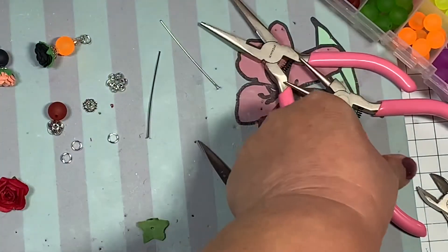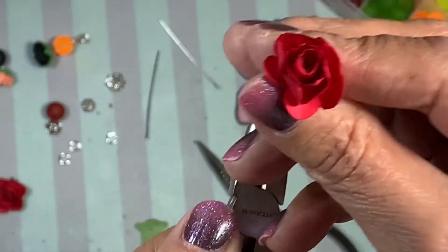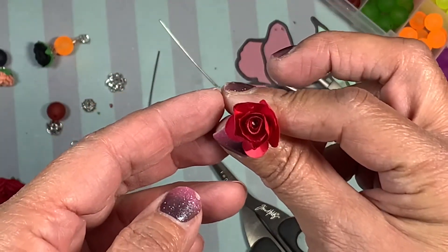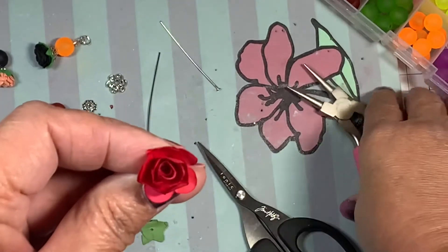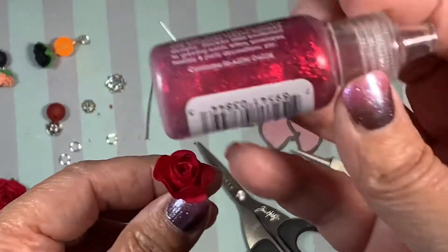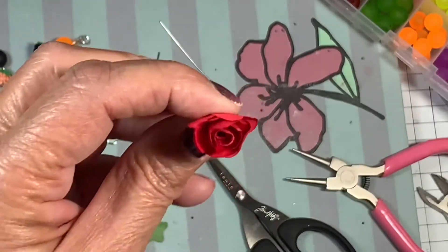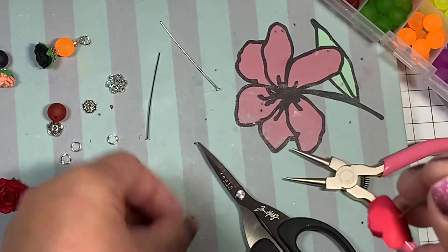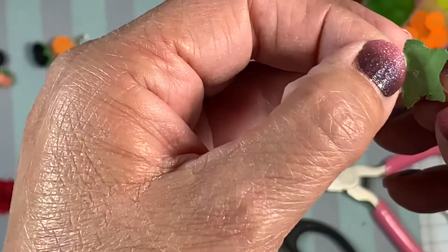Then you want to take your pliers — I've got these from BB Craft as well — and just feed it through. There is the little pin head. So you can either leave it like that, close up your petals a little bit more, or add a little drop of stickles or glitter, or don't do anything at all because it's really not very visible. You have to kind of look for it. I left it on on the other ones, so I'm going to feed this back through.